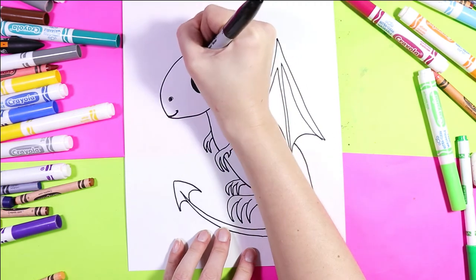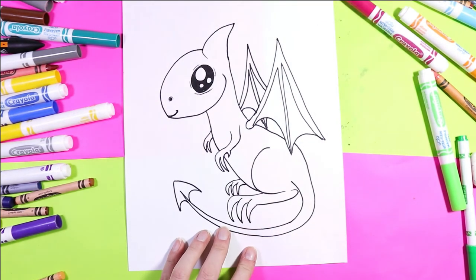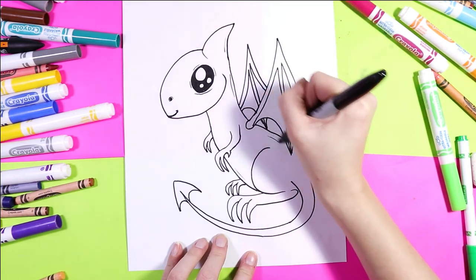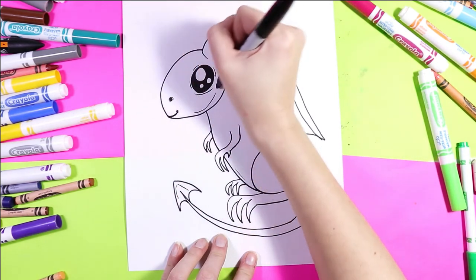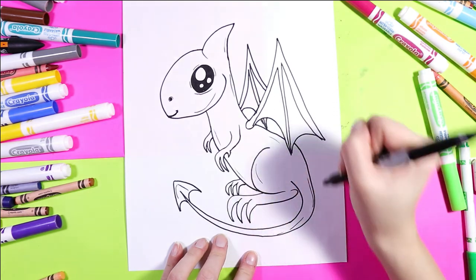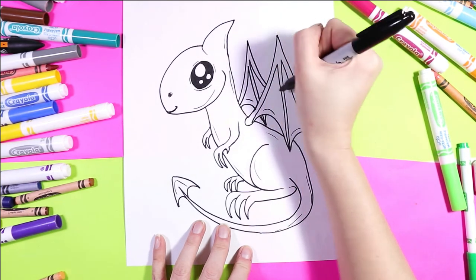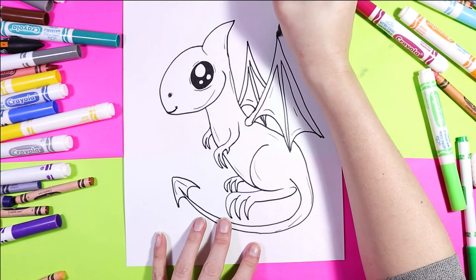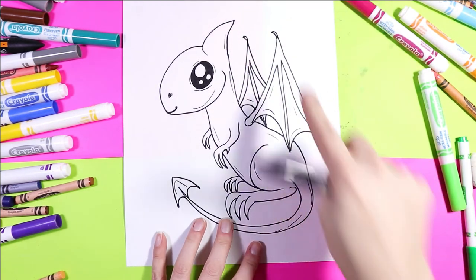Now we'll add some expression lines — just add some nice thin lines around the eye. You can also add a few expression lines along the body around the perimeter, and that's just going to add a little bit of detail to your art. You can even add it on the bottoms of the wings. And to finish it off, we can add two little claws on the tops of the wings.